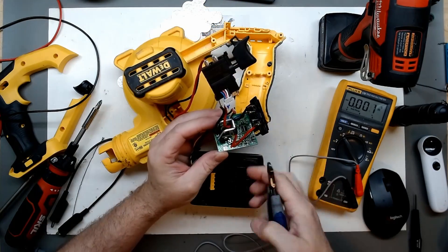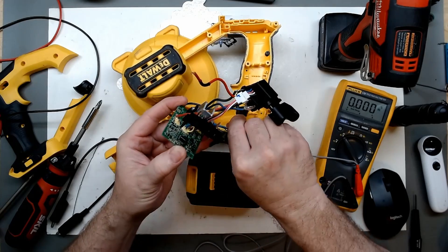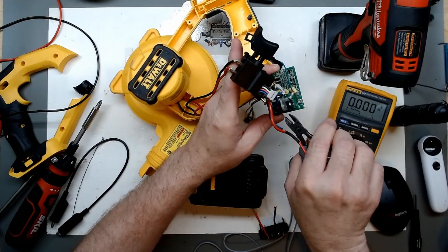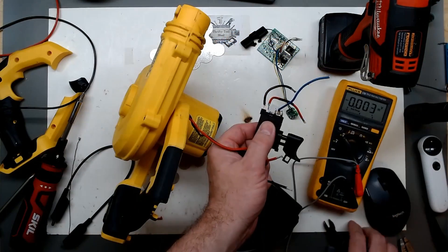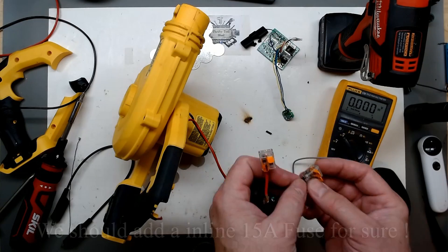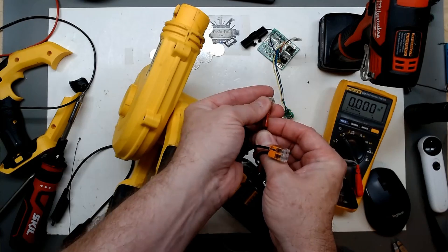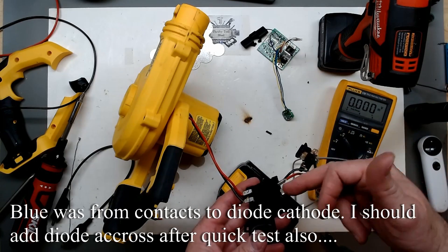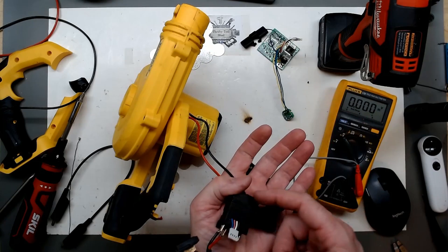I'm going to cut the red from the battery pack where it joins on the board, and also cut the black. We no longer need the blue and green for this test — we can unplug those. Just going to strip these wires and bypass the control board. Our red and black simply go together; we don't need the blue for feedback or the potentiometer for anything. We're just going to go across the contacts built into the speed control.